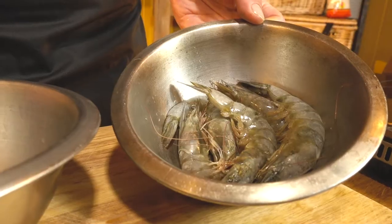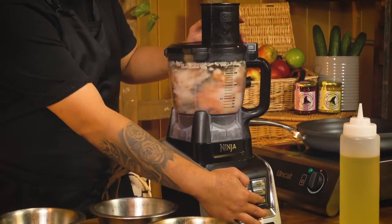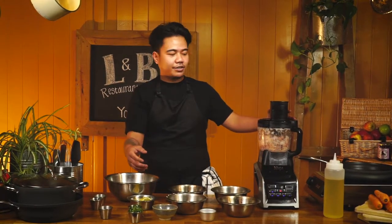The first thing we're going to do is add the salmon and the cod to the processor. Now we're going to add our deveined prawns. If you want to learn how to de-shell and devein prawns, you can watch the other video. Then we'll add the onions and the cloves of garlic, and just quickly pulse the mix — that just makes sure the ingredients are nicely mixed and easier to add the rest of our ingredients to.